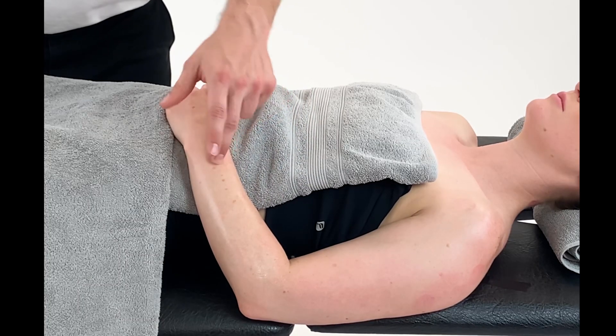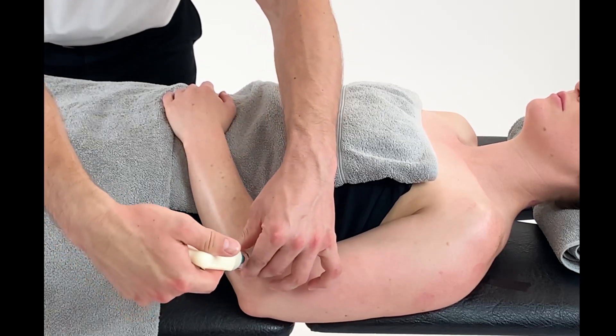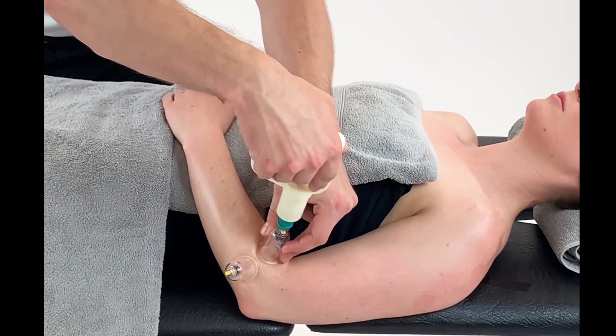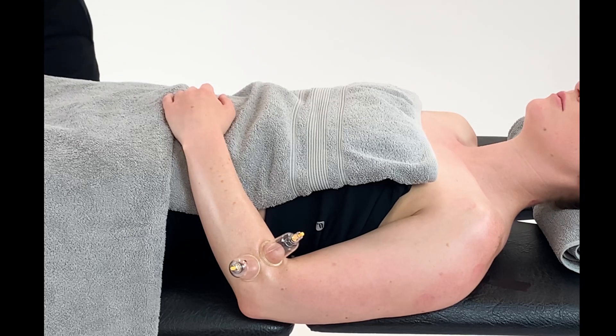Active mobilization technique into the forearm extensor compartment. We can work over towards the lateral epicondyle and then just working through the main bulk of the extensor compartment.